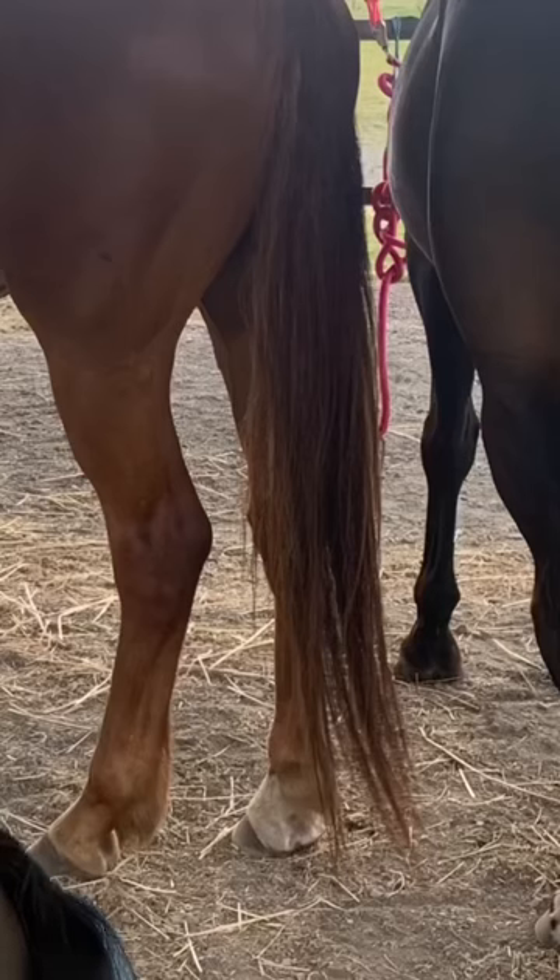Otherwise, it looks like this when he's not wearing his fake tail. It's just really thin and doesn't have a lot of volume at the bottom, so that's why I put in a fake tail when we go out to competitions.